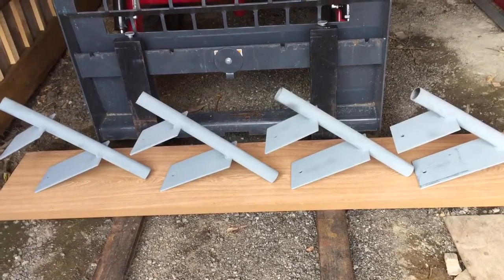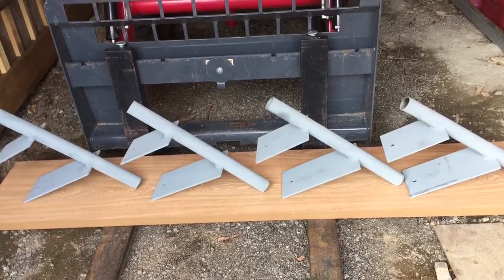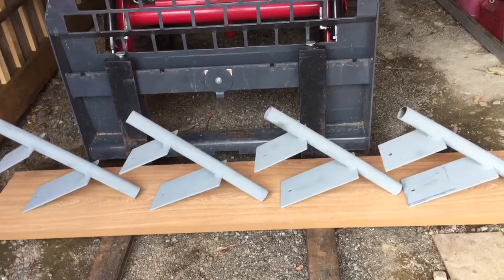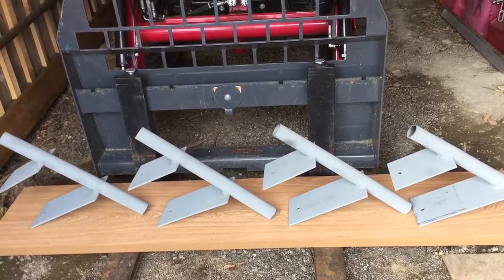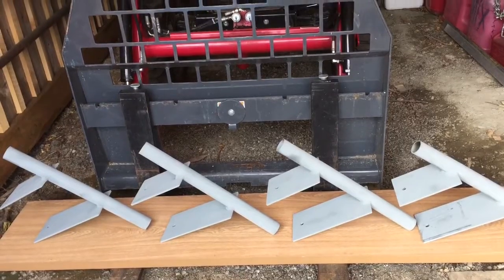The way these are going to work: this will clamp onto the trailer I-beams, then there's some heavy-duty inch-and-a-half threaded rod that goes down from the top, and then I'll have two nuts at the top of that.